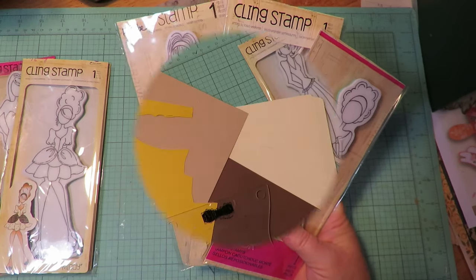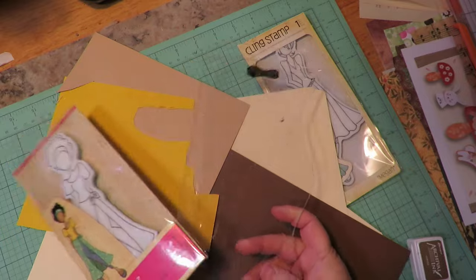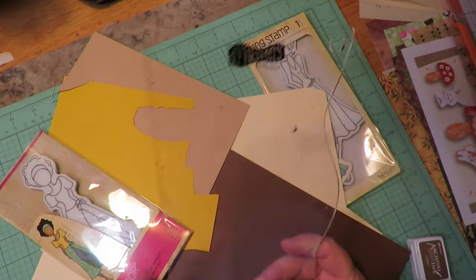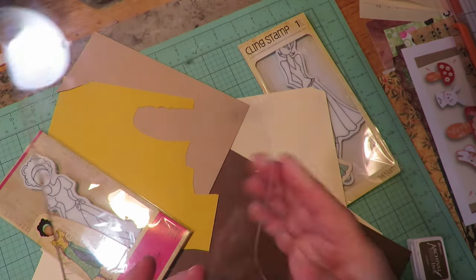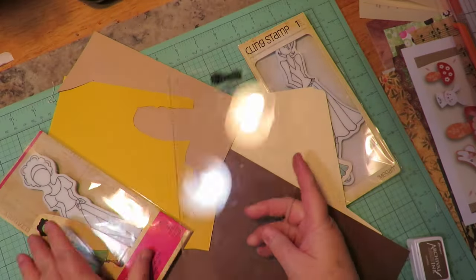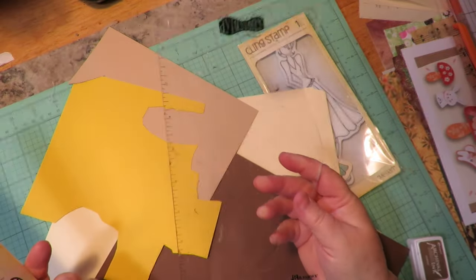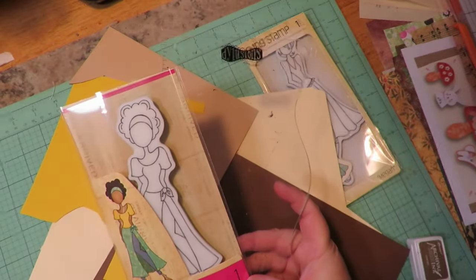So stay tuned. If you're new to this channel and you've just found this video series, you may not have seen how I do my girls, but I do use the Dilusions — the Ranger Dilusions journaling block. It's this plastic block that has a cool edge for journaling, and I use that as my platform for these stamps. The cling stamps fit perfectly on this, and that's what I use for doing my stamping.